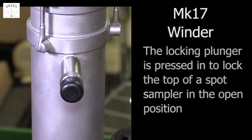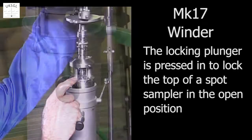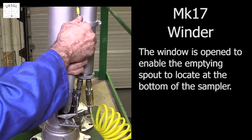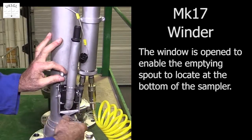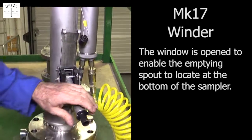The locking plunger is pressed in to lock the top of the spot sampler in an open position, which allows the sample to be drained by the emptying spout. The emptying system is unlocked, which enables the window to be pulled up. The spout is then free to engage with the bottom of the sampler.